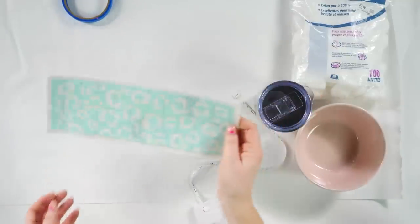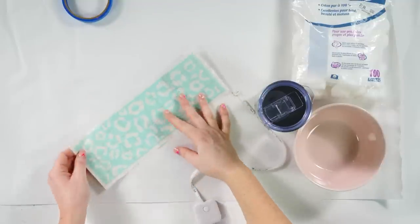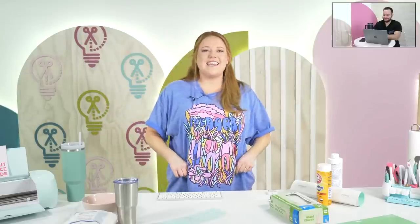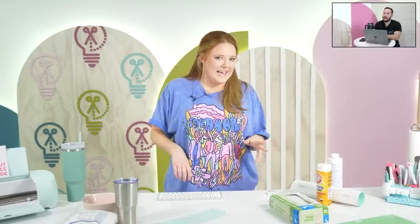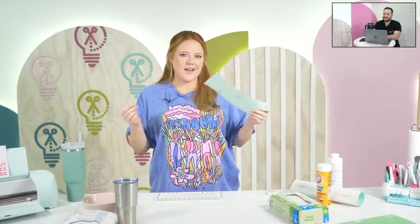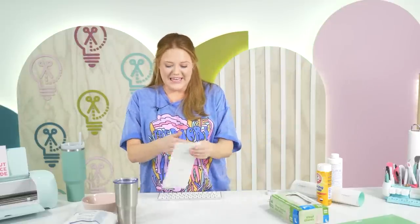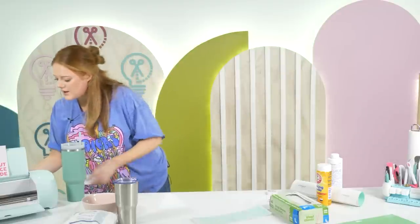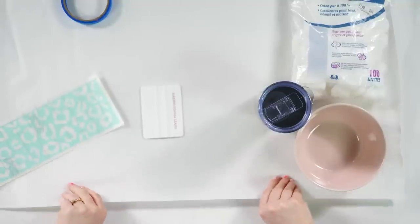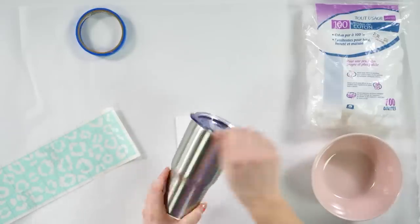I've already weeded because it would have taken forever on a live stream. Then I used the Caesar transfer tape — that's my favorite. Tanner likes masking paper transfer tape — it's very affordable. The Caesar tape is a little more bougie but treat yourself. I keep a five-foot roll on deck. Before we start doing anything, make sure you have cleaned your entire tumbler with rubbing alcohol — just take a paper towel and clean it really well.